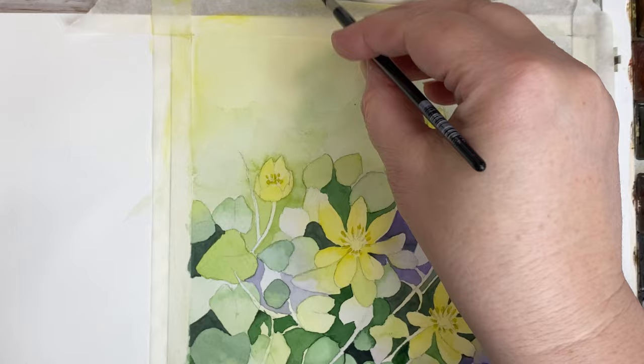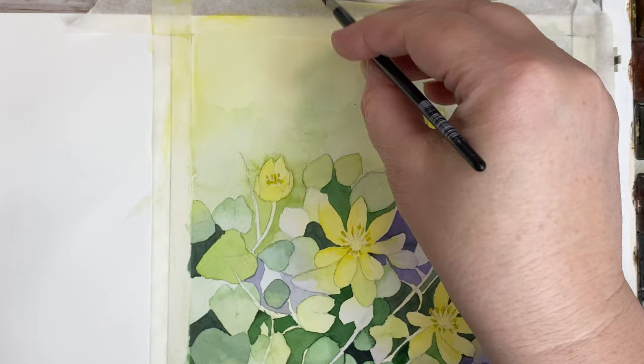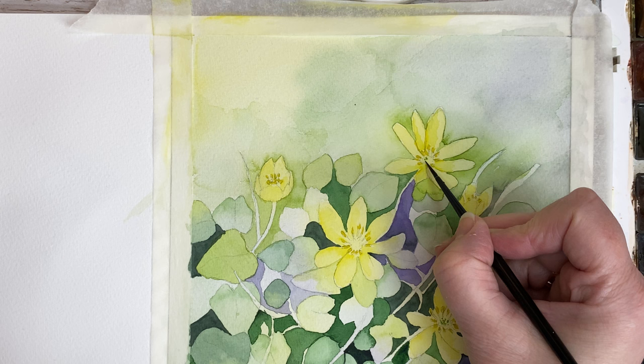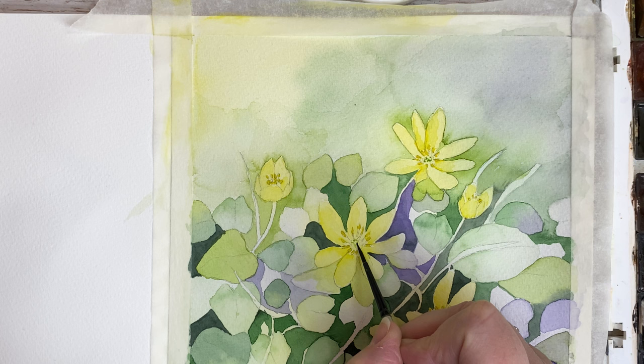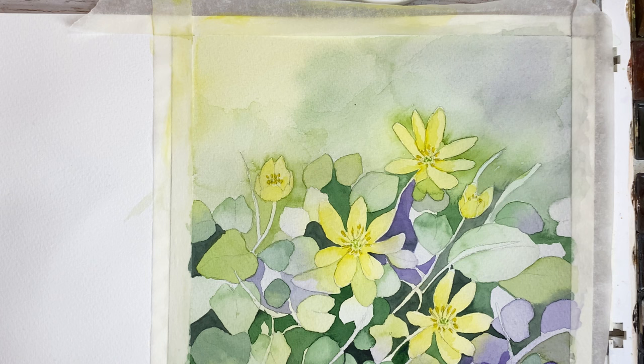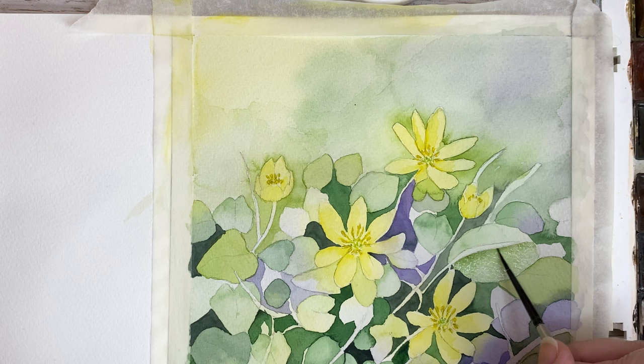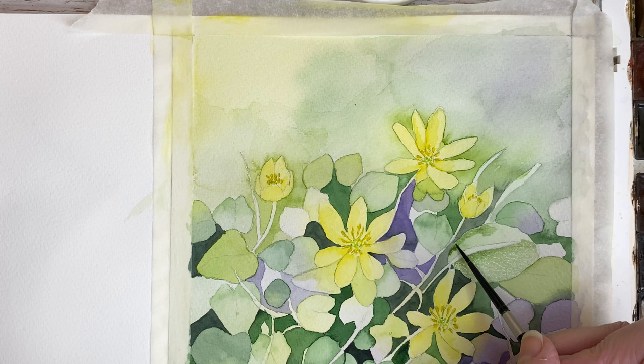Now I'm using a size 2 brush and painting again in the middle of the flowers, painting in some dots using a green color. There are some shadow areas in the middle of the flower and they appear greenish. There's also this grass here and it's not very visible, so I decided to make that leaf a bit darker. I've made a watery green mix and give this leaf another layer of paint — this will make the grass or straw pop some more.